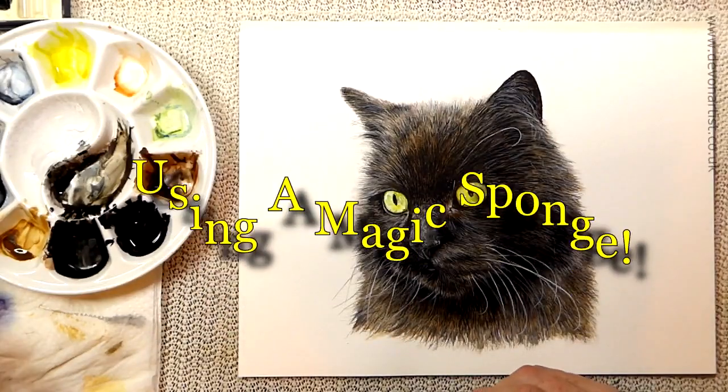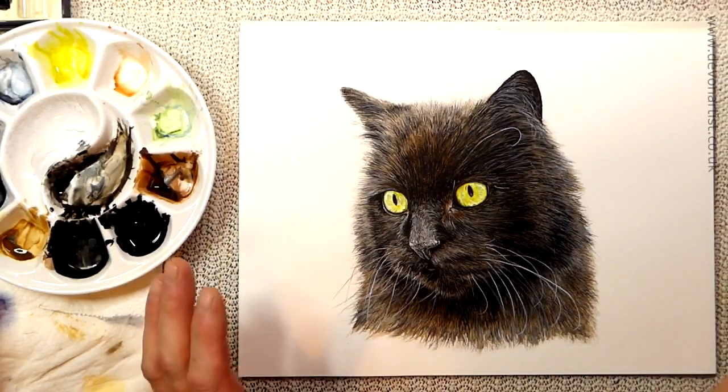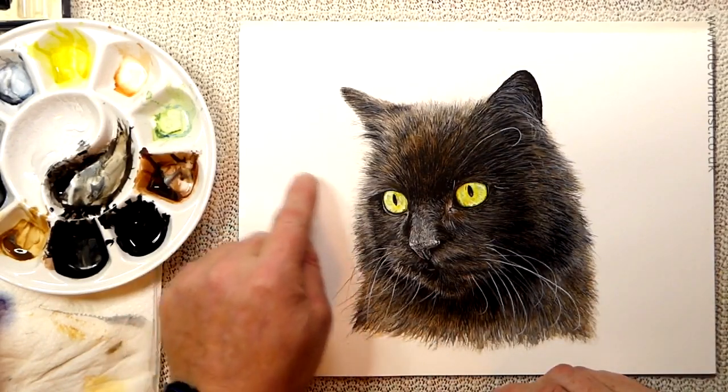I've just about finished this painting. I've been also doing a little video tip on how to use a comb or brush. I've just got nearly to the end of this, I'm just about to sign it, and I noticed I had a blemish — a spot of paint just around here.